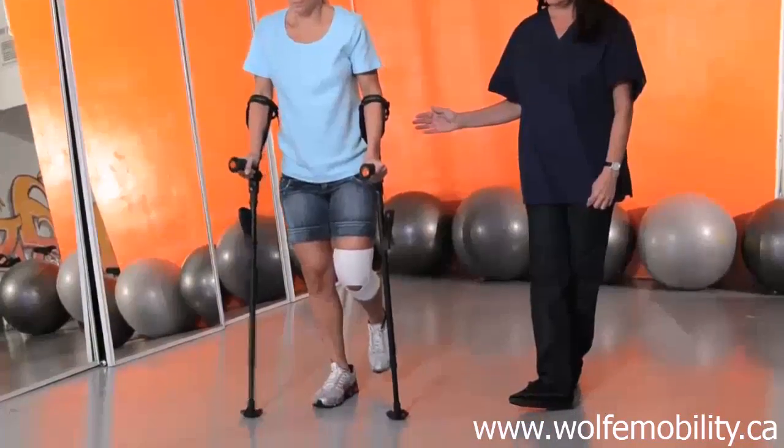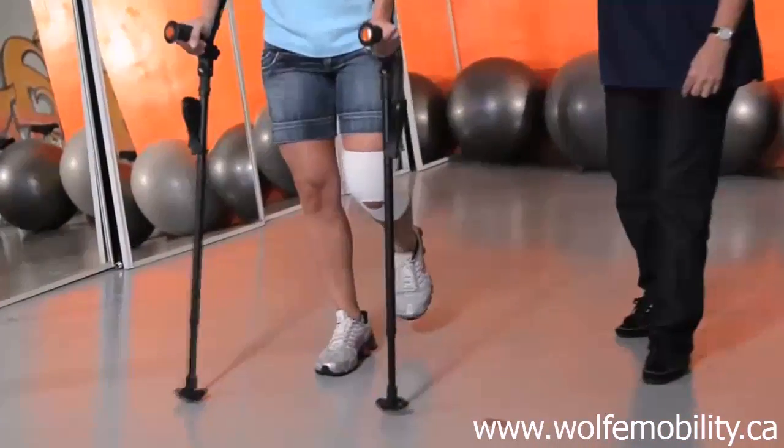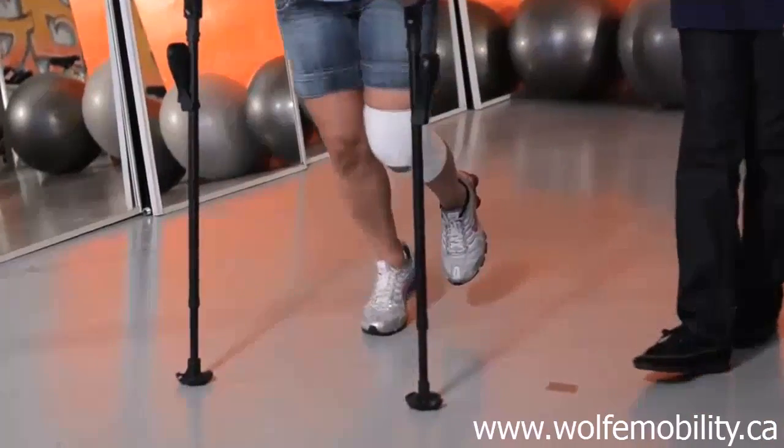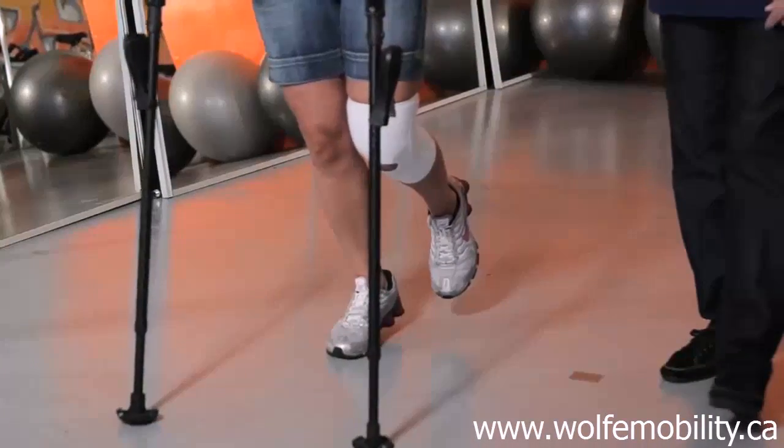Remember, the meaning of the crutches is for the user to transfer the weight away from him or her to the crutches, and not to the affected extremity while he or she strolls.